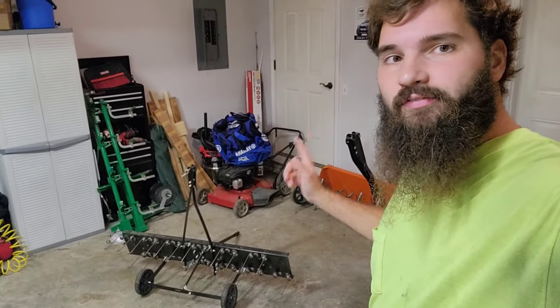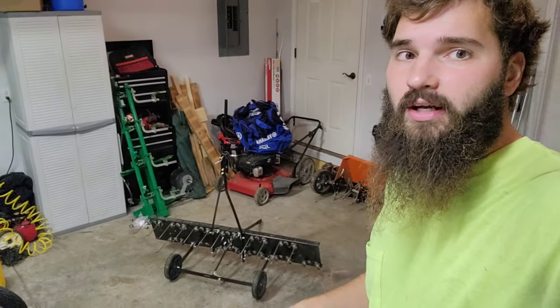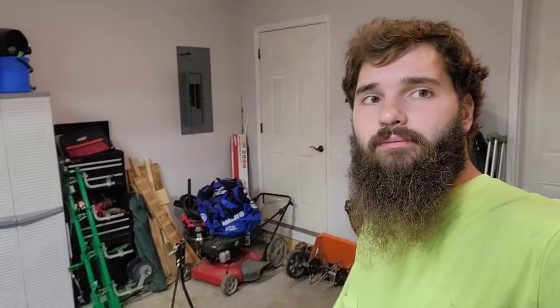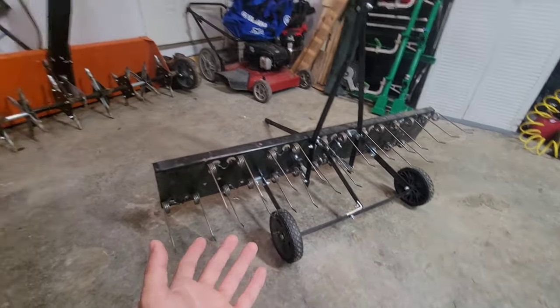What's up everybody, welcome to the channel — John's Daily Hustle. Today we're going to talk about whether the 48-inch Agrafab pull-behind dethatcher is worth it on a commercial level and for regular residential use as well. This is my opinion based after two years of commercial use, so I've gotten quite a lot of use and abuse out of it.